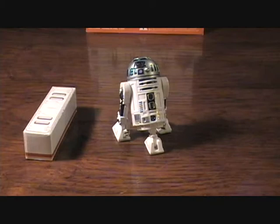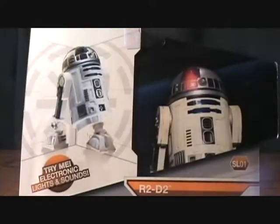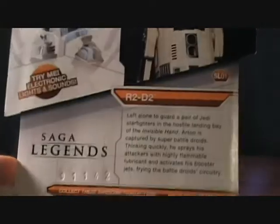Hey guys, welcome back to Matlock's Toy Room Reviews. I'm back with another Star Wars figure and another open one at that. I've had this one for a while — this is the Star Wars Legacy Collection R2-D2. It's very cool; it does light up and has a couple of little sounds. It's a very cool figure.